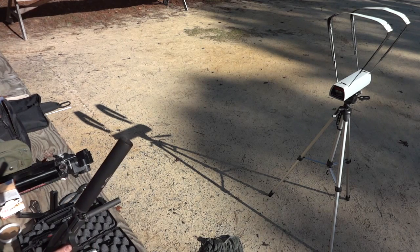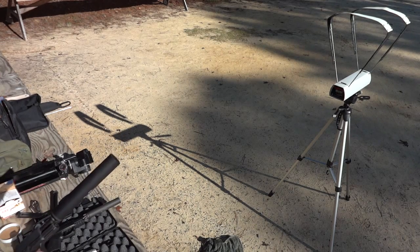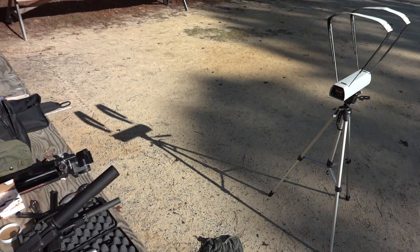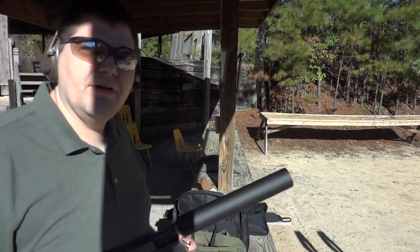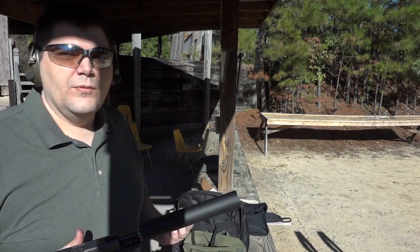Those are certainly subsonic — comfortably subsonic — and right in line with what Winchester advertised at 950 fps muzzle velocity. I'm looking at 955 and I think that was my lowest reading. Now the first round is going to be subsonic and then I'm going to alternate between supersonic and subsonic — the Winchester and the Tula.